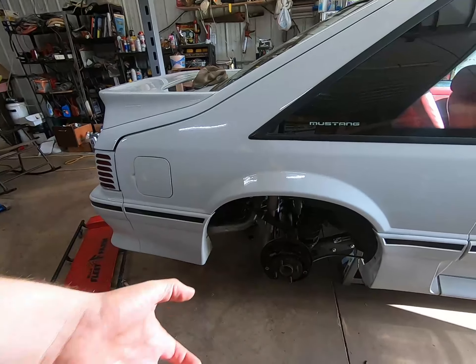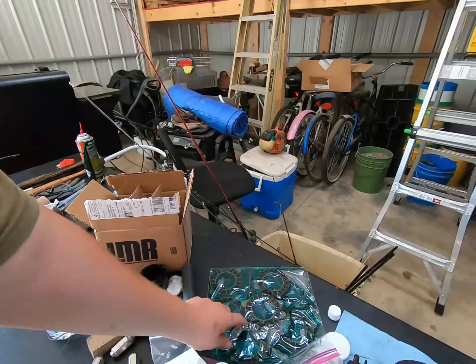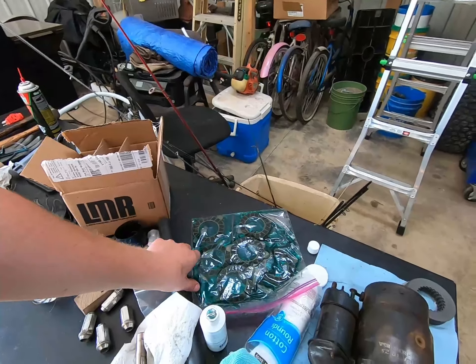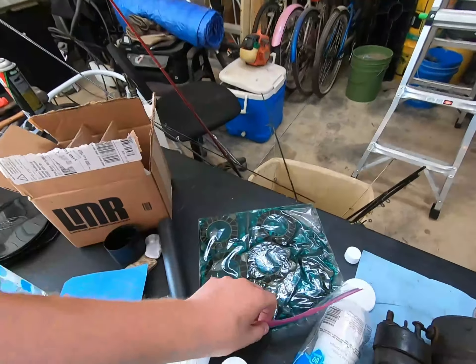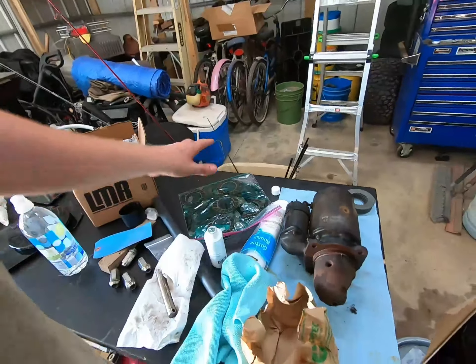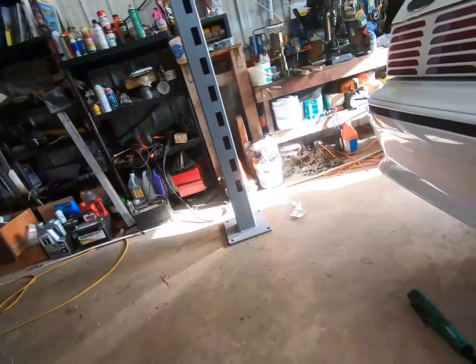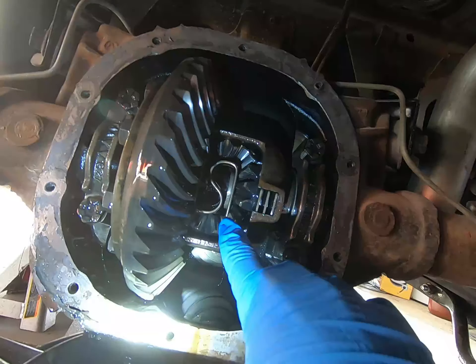You can pull your axle out some — you don't have to pull it all the way out, you can if you want. Also, soak your clutch packs in friction modifier; I just have them here in a zip lock bag soaking. I'll get under here and show you what's next — right there is that little C-clip.